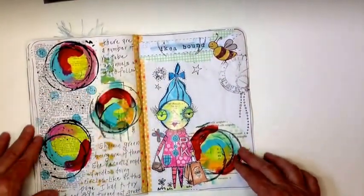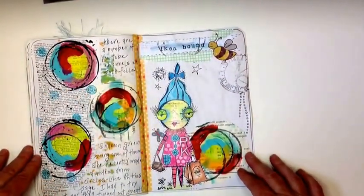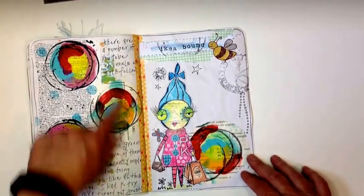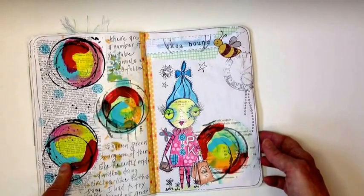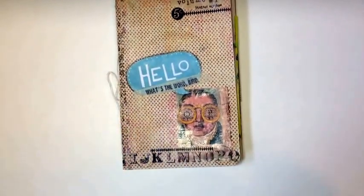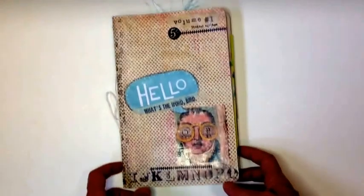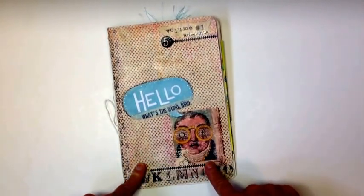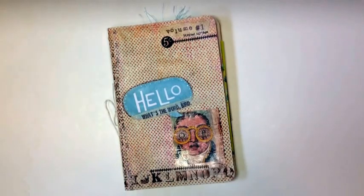Shannon Green had recently done a video on these circles, and I played along and just put some of those in here. And that's it! I will probably be making more of these — I think they're really fun. Just wanted to document and share it with you. Be sure to check out Heather's channel for this friendship journal if you're interested. Thanks for watching — see you on the next video.